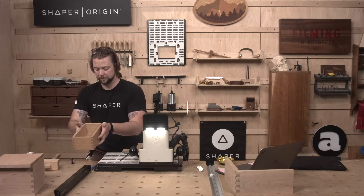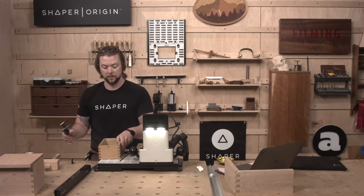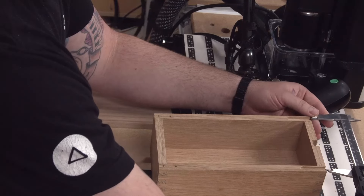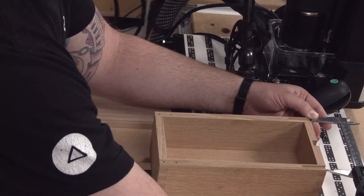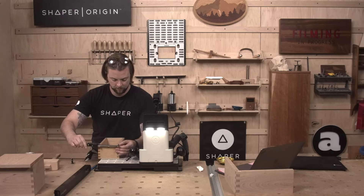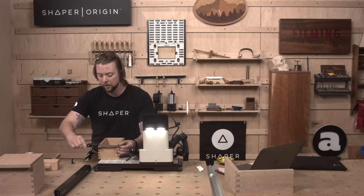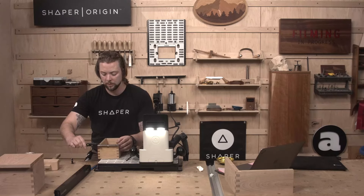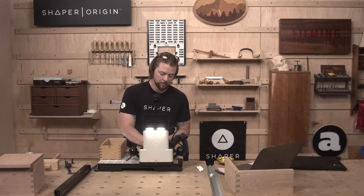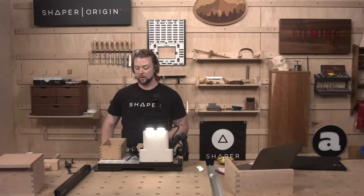From the center of each of these cuts, we are at 4.52. That's going to be the distance from center to center of our hinges for our lid.